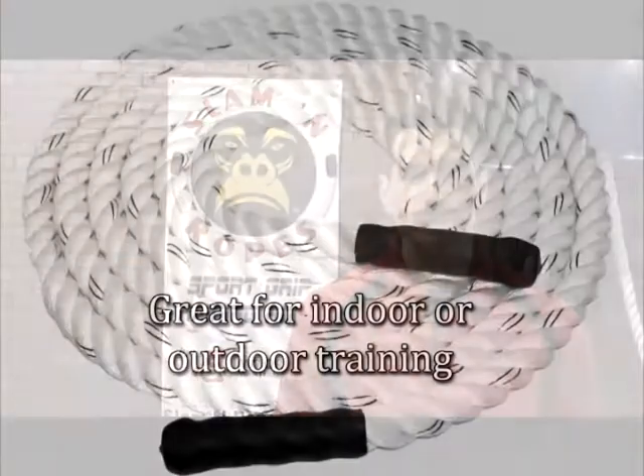Poly ropes can be used indoors or out because they're synthetic. If a poly rope becomes wet, it doesn't have any problem with shrinkage — like a manila rope could shrink up to a whole foot if it got damp or wet from outdoor use. We do not recommend that you store your manila ropes outdoors, as it can even mold if left outdoors and it got wet. Poly rope does not have that problem.